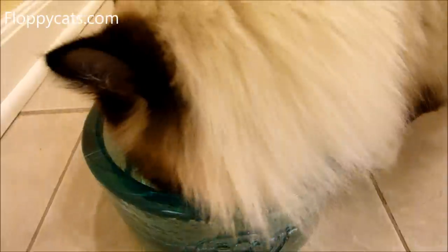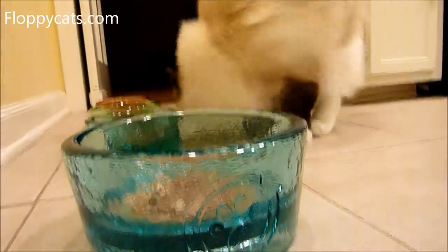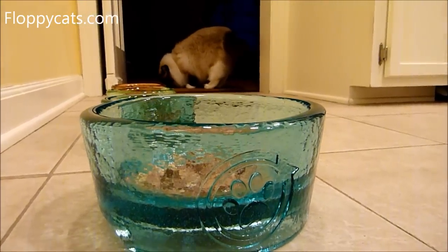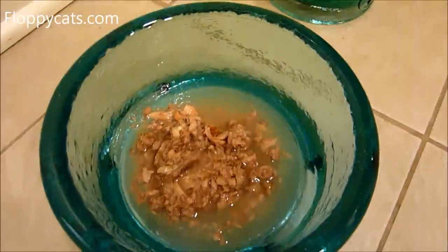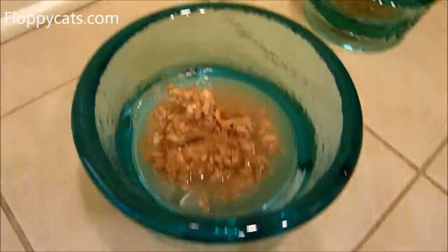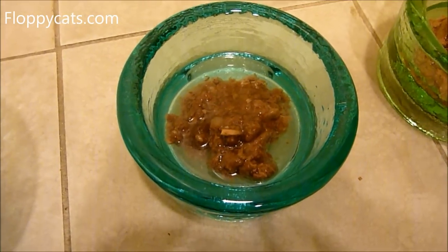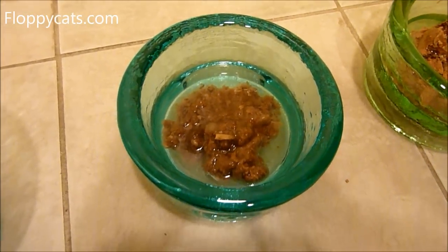That is just a three-ounce can of Fancy Feast. Charlie found a big piece he's going to eat. So that's a three-ounce can in the Deluxe and a three-ounce can in the regular size Cubby — so you can see the size comparison.